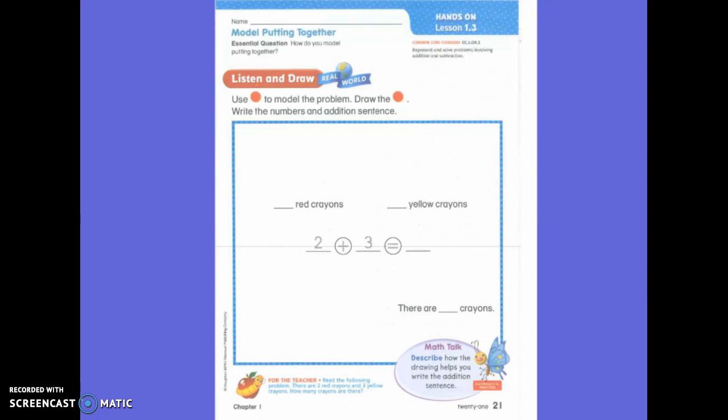Yesterday we used cubes. Today we are going to use the round counters, okay? So, you have a red crayon and a yellow crayon under that. You need to use them when I say, and the amount. You can draw them right above each color, okay? You can go ahead and get out your top colorful edge and get your red crayon in your hands.